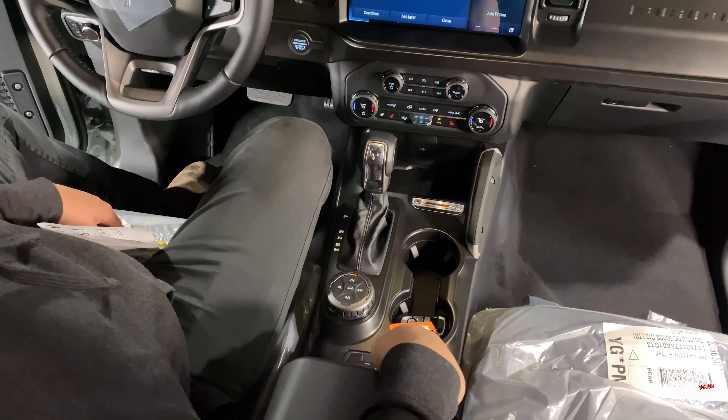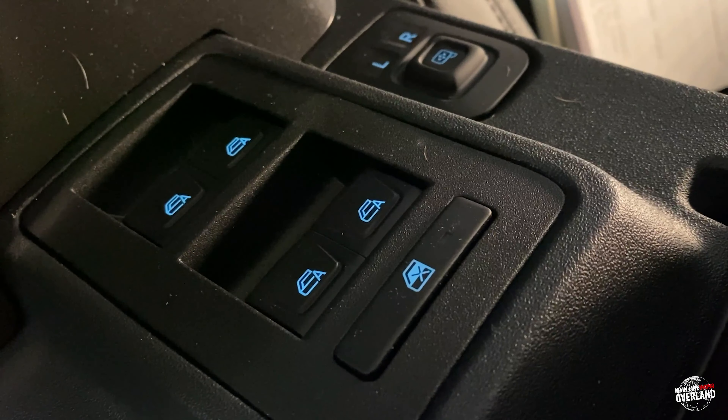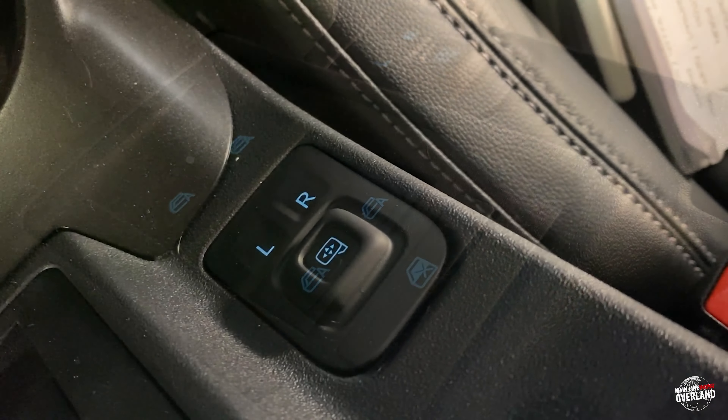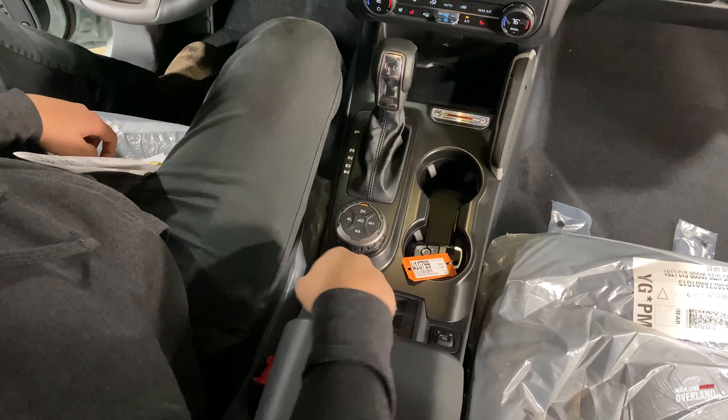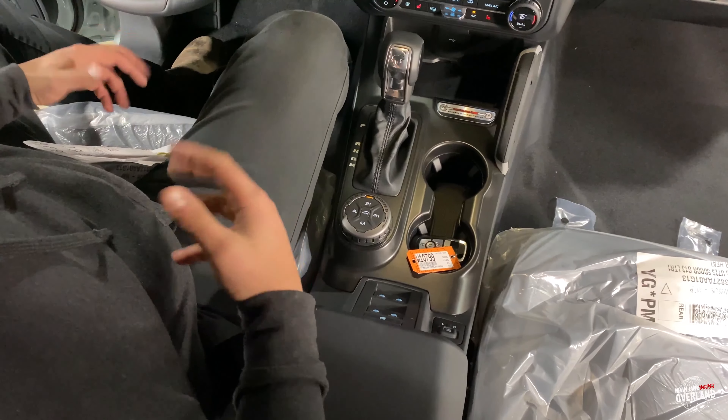Switch work, similar to Jeeps, is going to be on the center console — a little bit hard to see right now, but easier when you pull the door. The mirror adjustments are also on the center console, so you still have full feature access when you are running with the doors off.